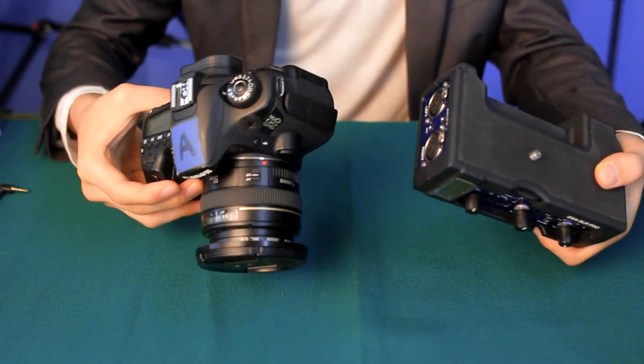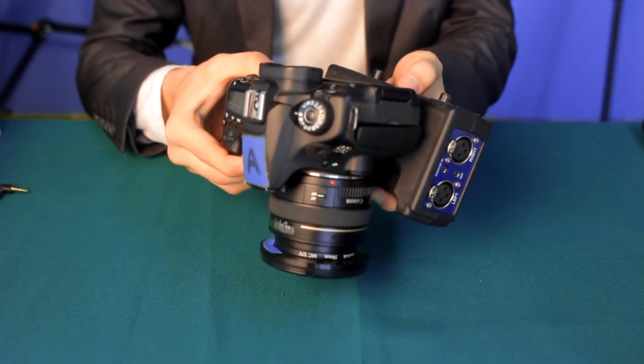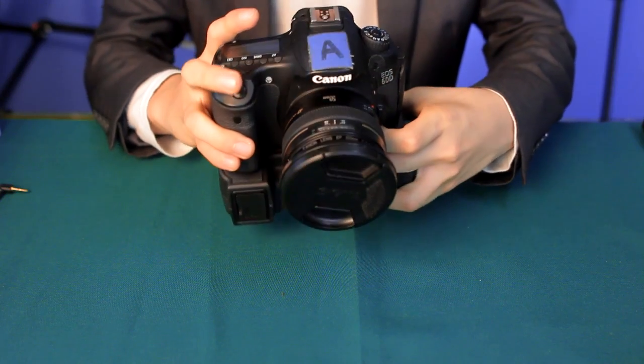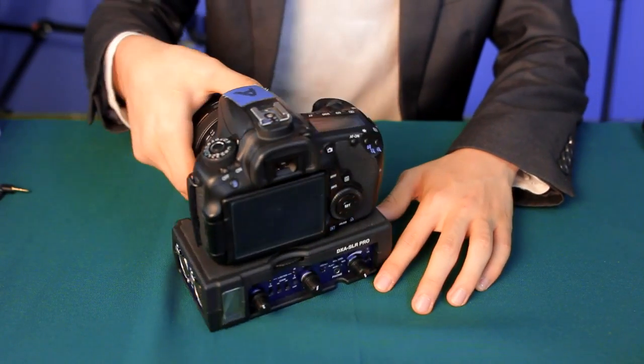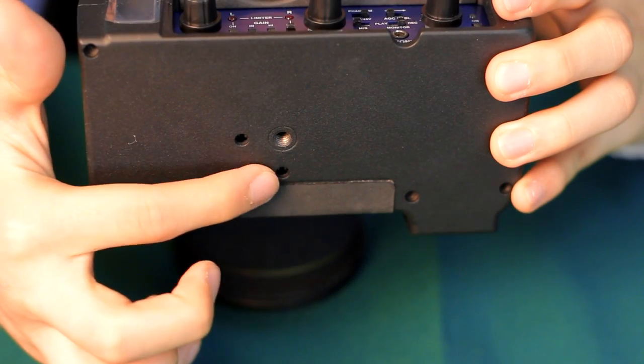I'm going to talk about the ergonomics of this system. This is designed for HDSLR users, so you can attach it at the bottom of your DSLR camera. One thing I like about this adapter is that once attached, you still have the form factor of the DSLR. Looking at the model itself, it really looks professional with lots of knobs. It also provides a quarter-inch thread and a wheel to help you further lock it down on your camera.